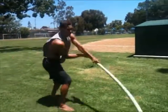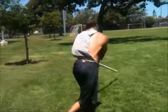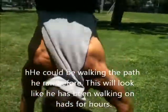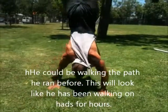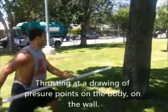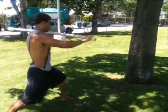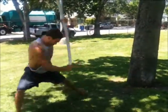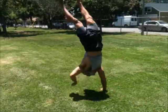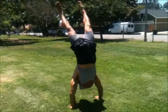And action. This one's towards specific points of the mannequin the body wanted. Don, don, boom, boom, boom. Cool. Cut.